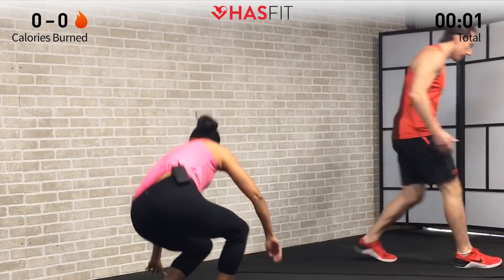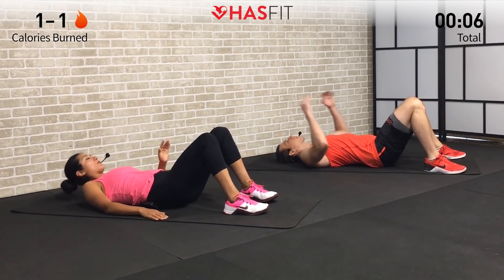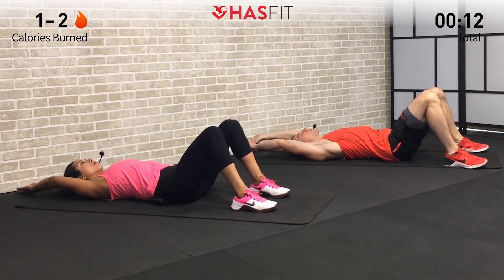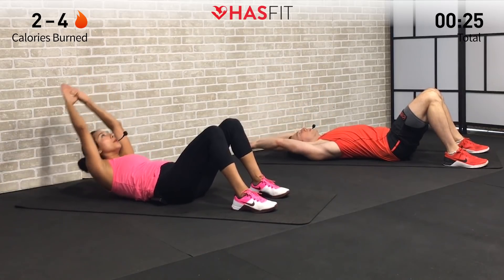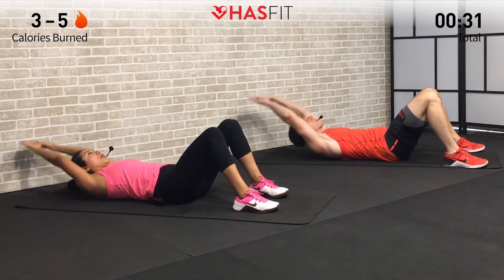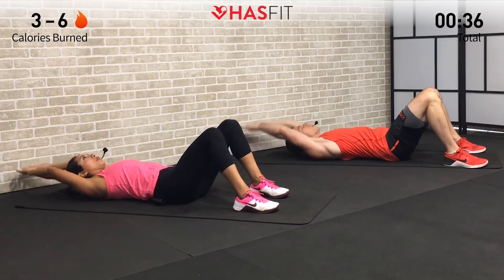Let us begin with a long arm crunch. Move to the floor and lie flat on your back with your feet on the ground. Bring both arms back behind your head, keeping those arms long and straight. Make sure you have that lower back down and glued to the mat. Now perform a crunch — come up and squeeze, contracting those abdominal muscles. At the top we're bringing your shoulder blades up off the ground, concentrating on contracting your abs and not using your neck muscles or straining your neck to get up there.